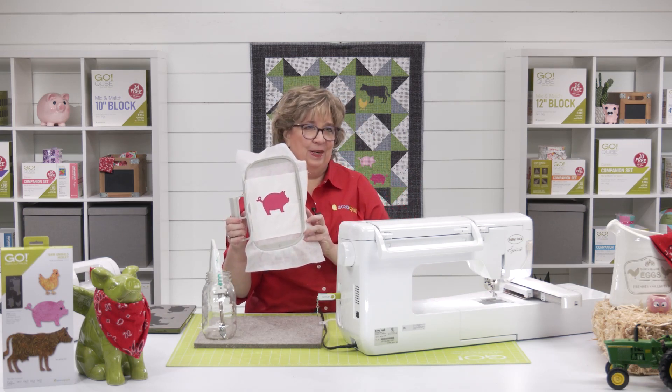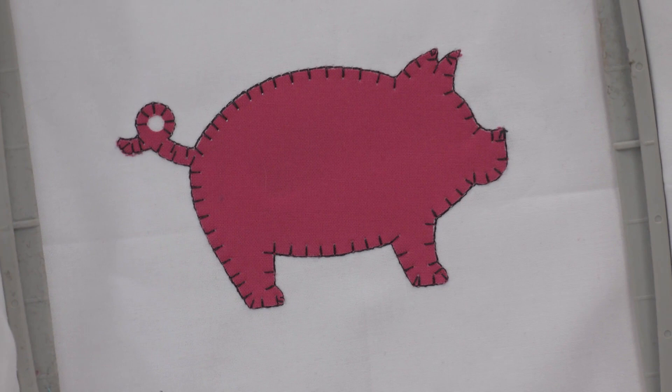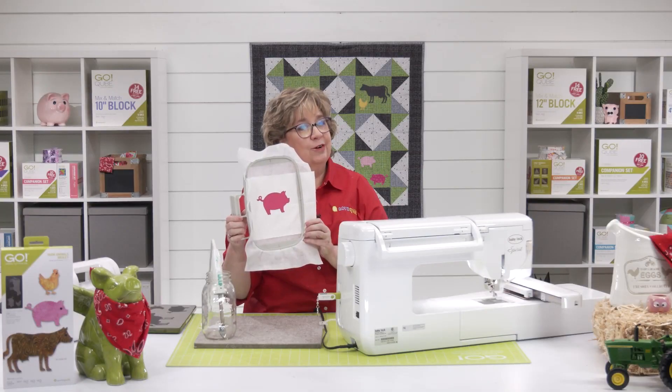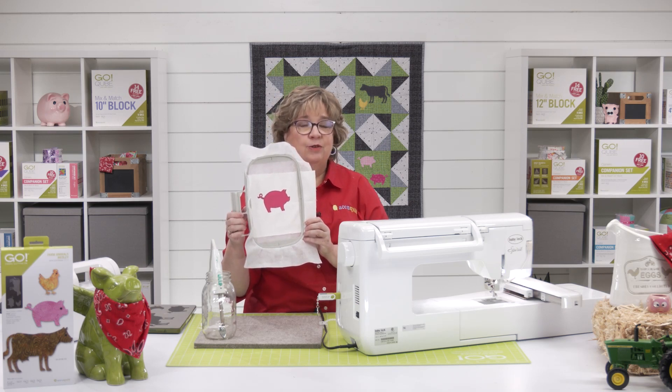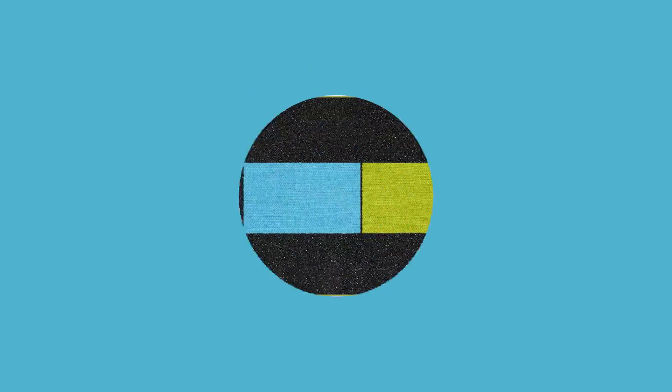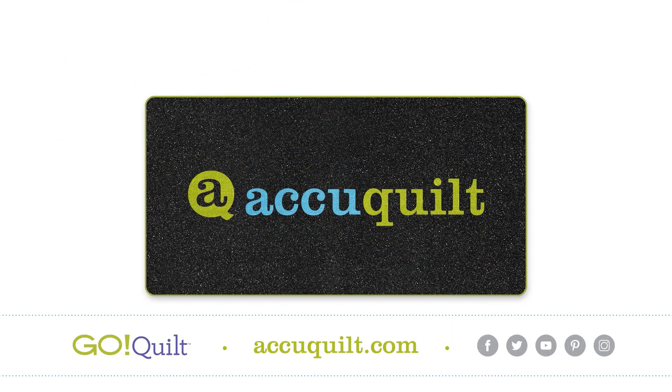I know you're going to enjoy using this embroidery with all of your Go Farm Animal projects, and I hope you share them with us on our social media pages. Remember, at AccuQuilt, we're here to help you cut time so you can quilt and embroider more. We'll see you next time.